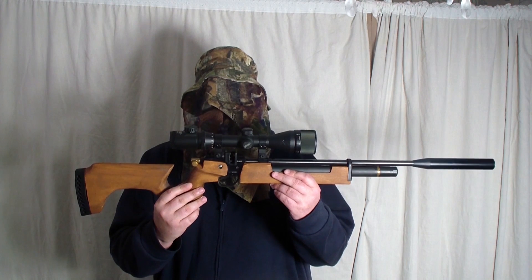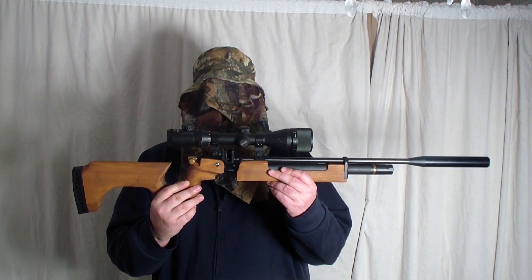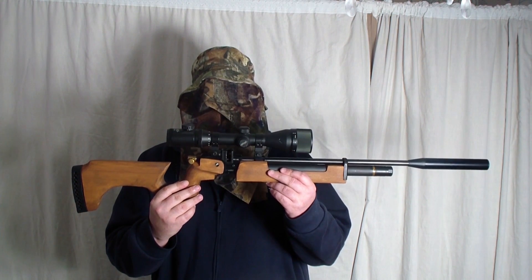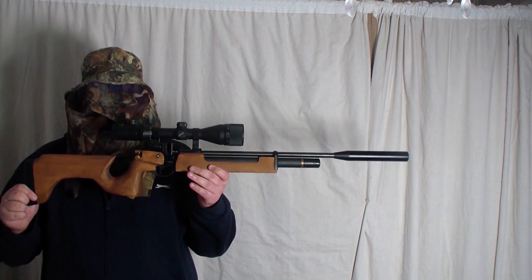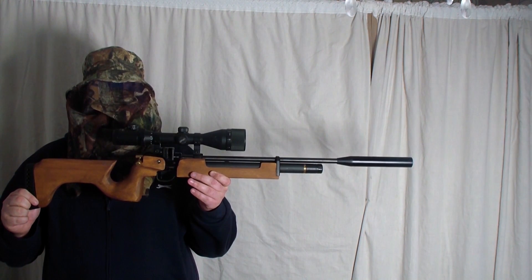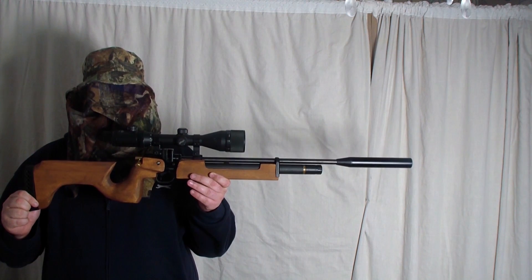The next one is the 0.22 Air Arms S200 Multishot. I believe this is the Mark II. These are 0.22 pellets — RWS Superdome. These are the pellets I will be using. The Air Arms S200 is run at 10.7 foot pound.